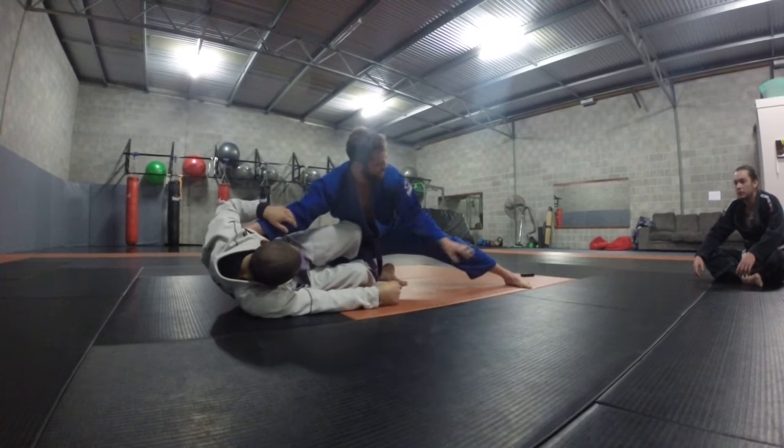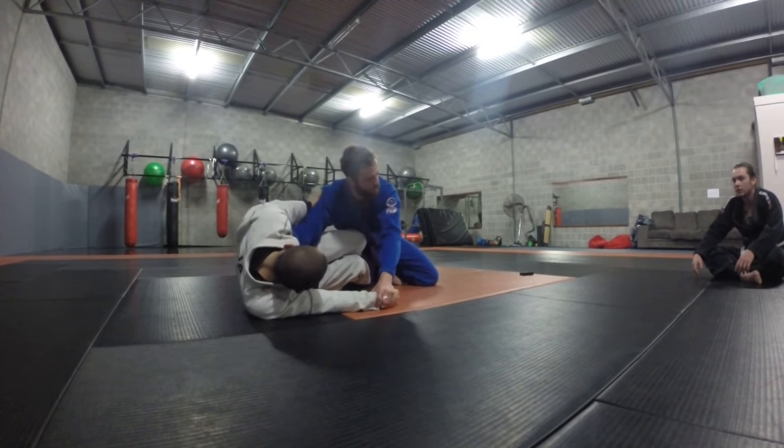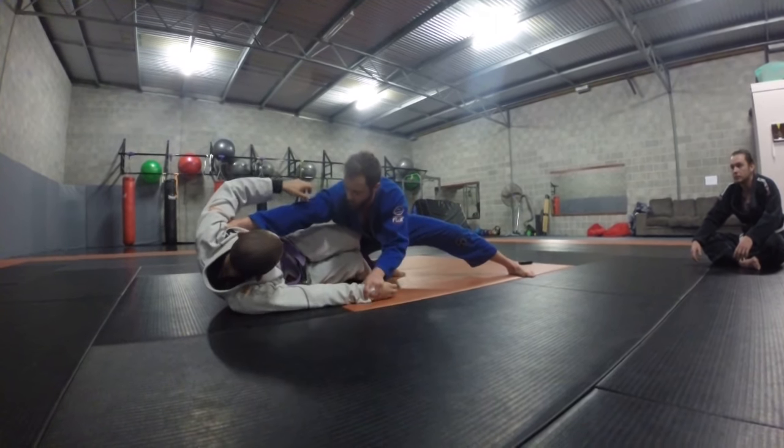Where the strength from this comes is directly through this outrigger here, and I can push into it. From back here, I don't really have the same pressure. From all the way up here it's different. I want to be on that direct line. I've got the stiff arm here.